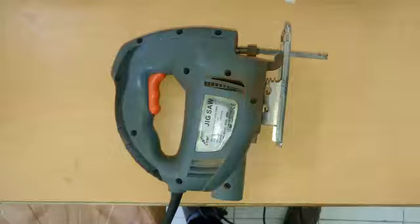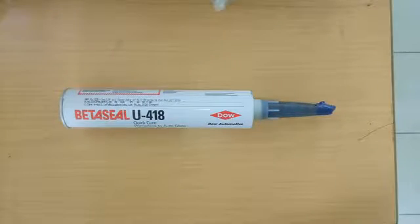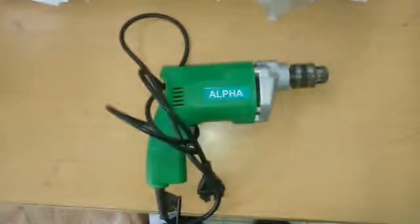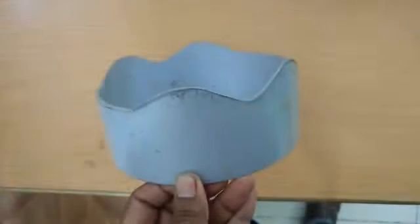Let us see the basics — the tools that would be required during the installation of the Micro-Solar Dome upon the rooftop. First, we have a jigsaw machine, then the Sealance Beta-Seal U-418, a glue gun, and a drilling machine. The former tools are required for the acrylic sheet rooftop and the latter for the GCI sheet rooftop.